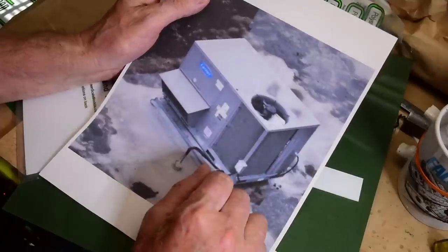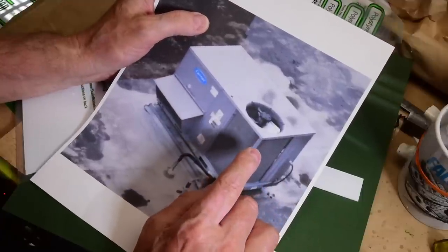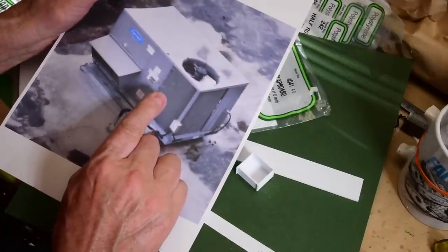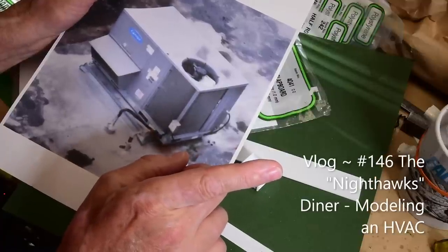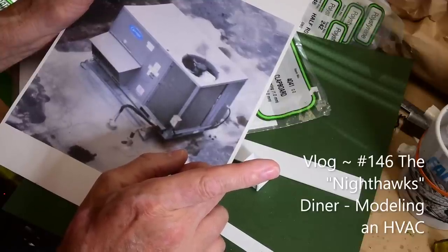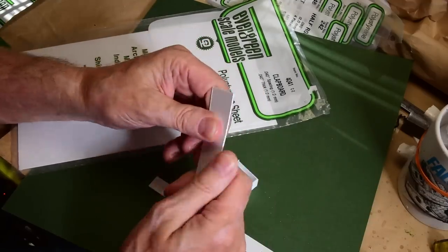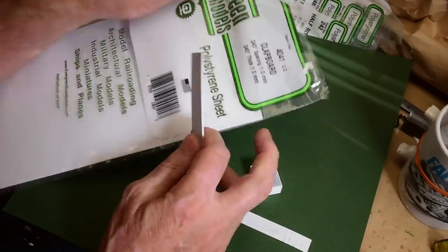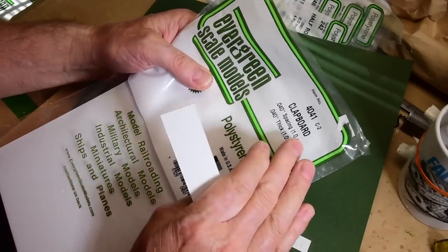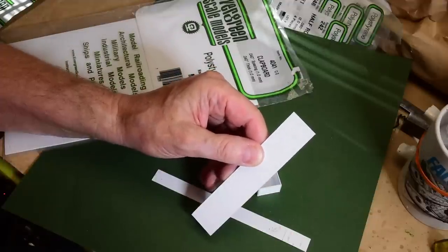I don't know the size or specs of this, but it doesn't really matter. You just take a rough guesstimate. I'm not going to go into it at length about how I build this, but I'll just point out a couple of tips. If you want to see how I build an air conditioner just like this, jump over to the vlog. It's in conjunction with the diner build — go to that vlog number and scroll down under videos and you'll find how I made the air conditioner. One of the main products I use for vents is clapboard number 4041 for HO scale.